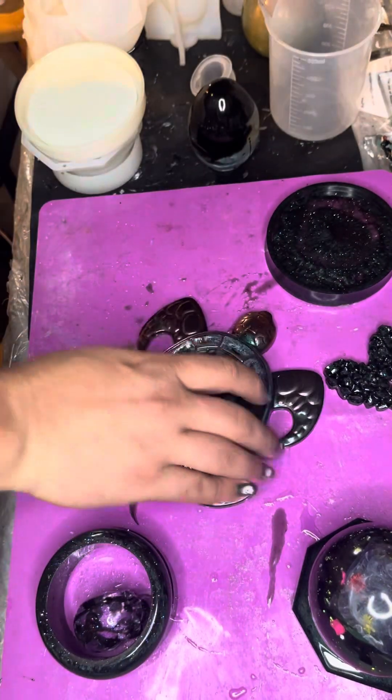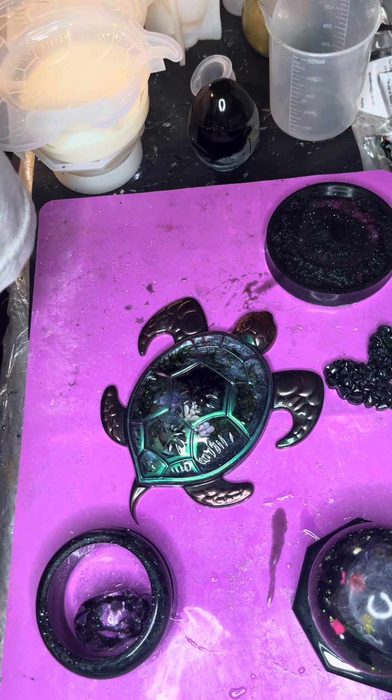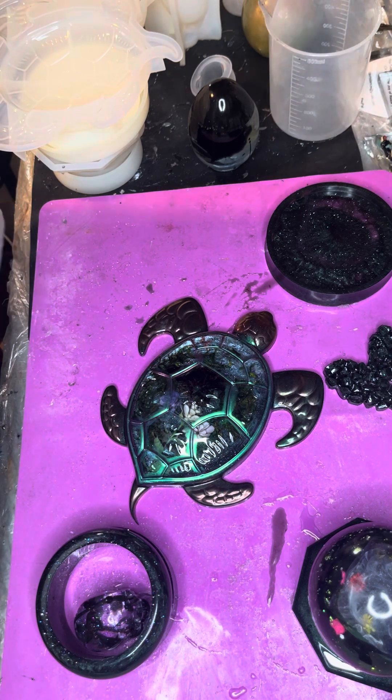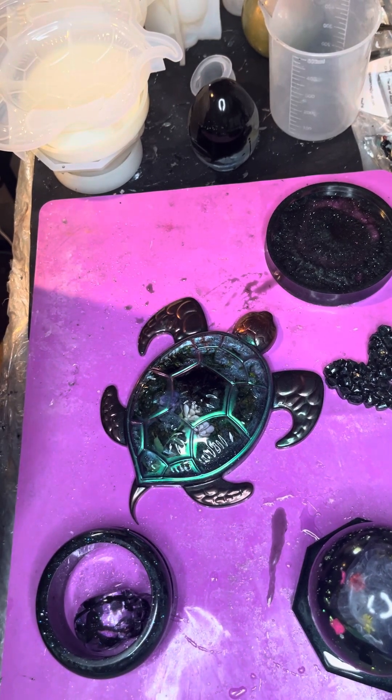All right, there we go. That was it for this mold pull. The stiffness is real — I'm gonna have to start doing yoga or something. That's it. I will see you guys soon for a pour video.